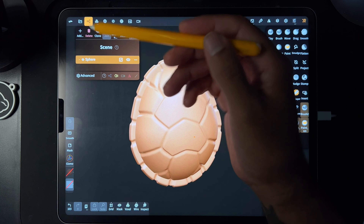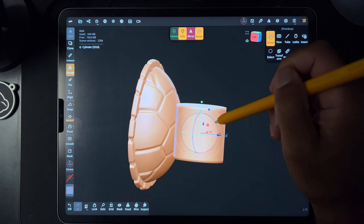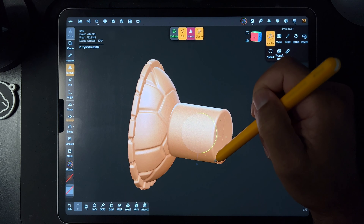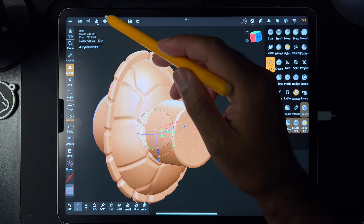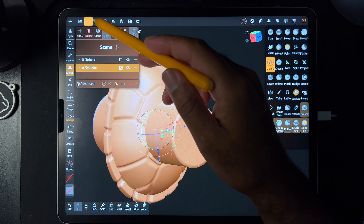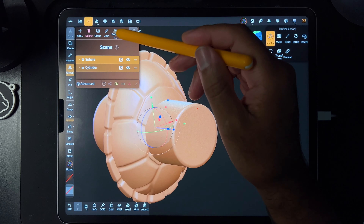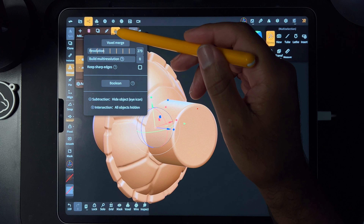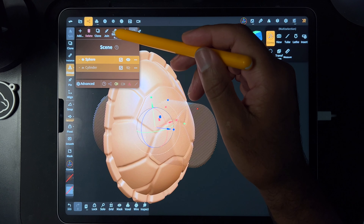So I'm just going to join these two. I'll join the shell, and I'm going to add a cylinder and just punch a hole through it. Let's see how it works. We'll make a boolean through the shell. I guess we can validate it. I'm not sure how it works, so let's see what boolean does.